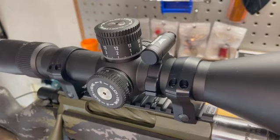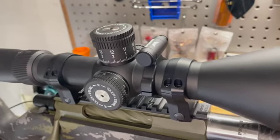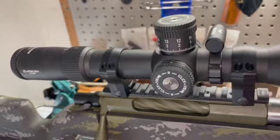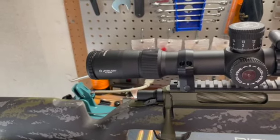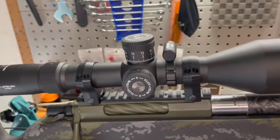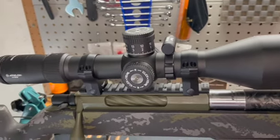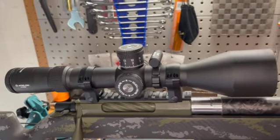I added the level especially since I plan on shooting this at long distances, past 500 or 600 yards — every little thing that helps me hit my targets is beneficial. The scope right here is an Athlon Cronus 4.5 to 29x56. The reticle is an APRS1 first focal plane mill reticle, and it uses Japanese glass — they are a US company and they do offer a lifetime warranty on their products.